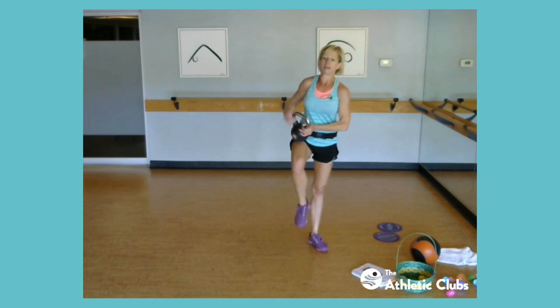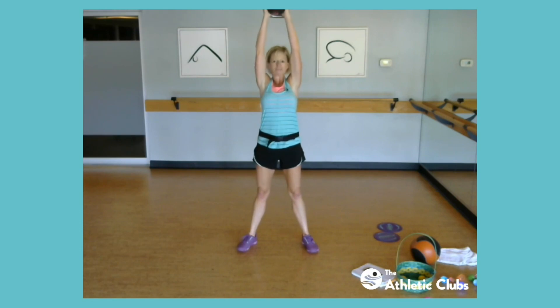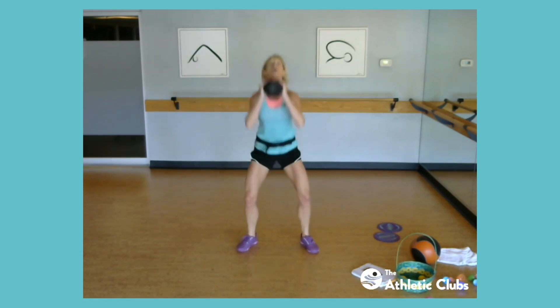All righty, so on this one, if you can — we won't do a lot of them — I want you to squat down and press as you stand. If you need to, squat down, stand, and press, so you can slow it down if you need to. All right, ready, let's go — down and push, down and push. Yeah, there's a sign on the door outside that says live recording, do not enter. Some people just think, hey, you don't have to follow the rules, I guess. Come on, keep going. Down — how about four more here? Four, two, and one. Good work.